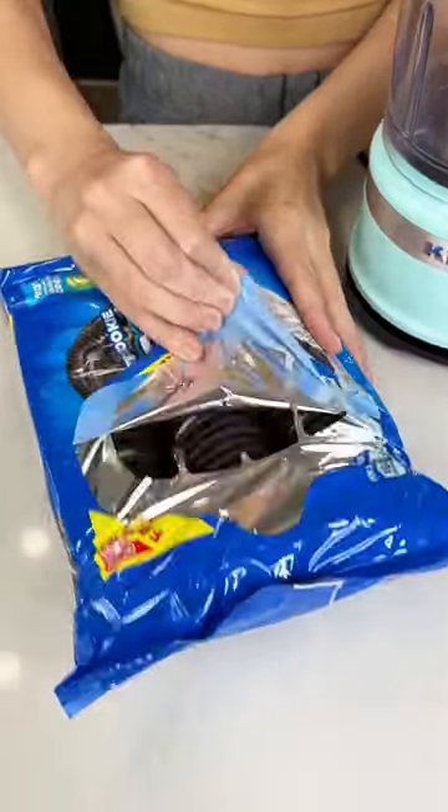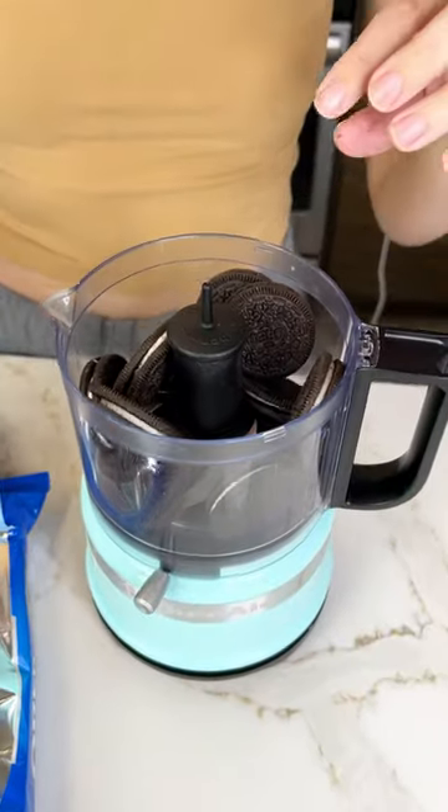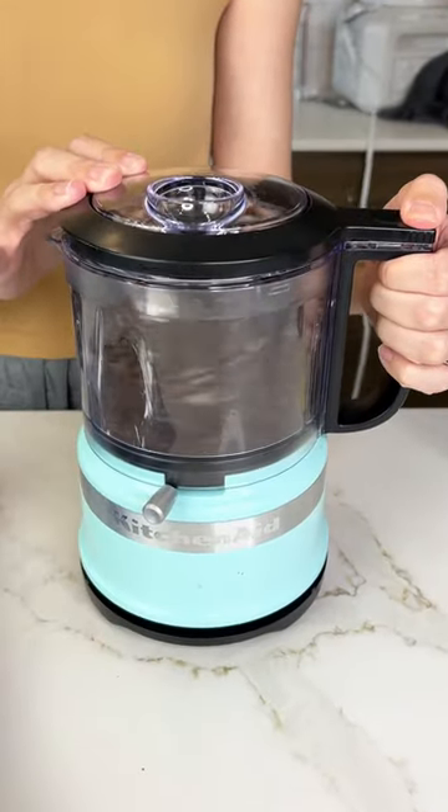Today we're going to make a delicious Oreo dessert. You're going to want to grab some Oreos, throw them in your food processor, and crush them up until they're crumbs.